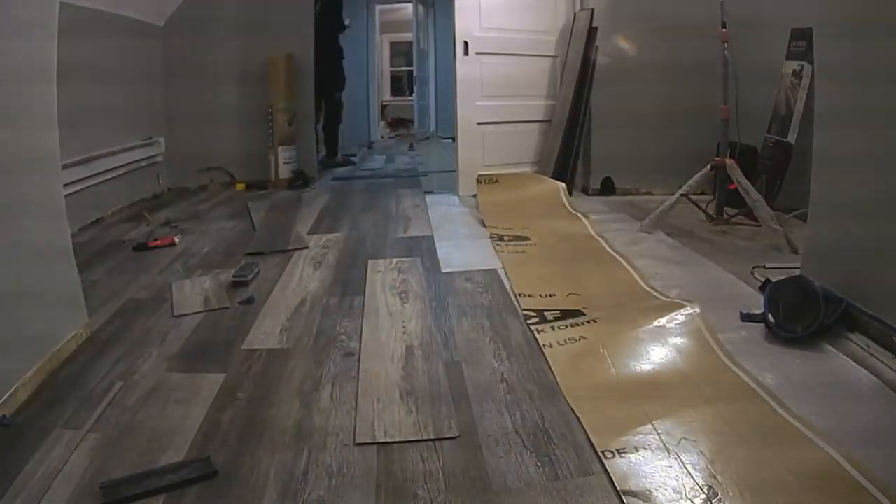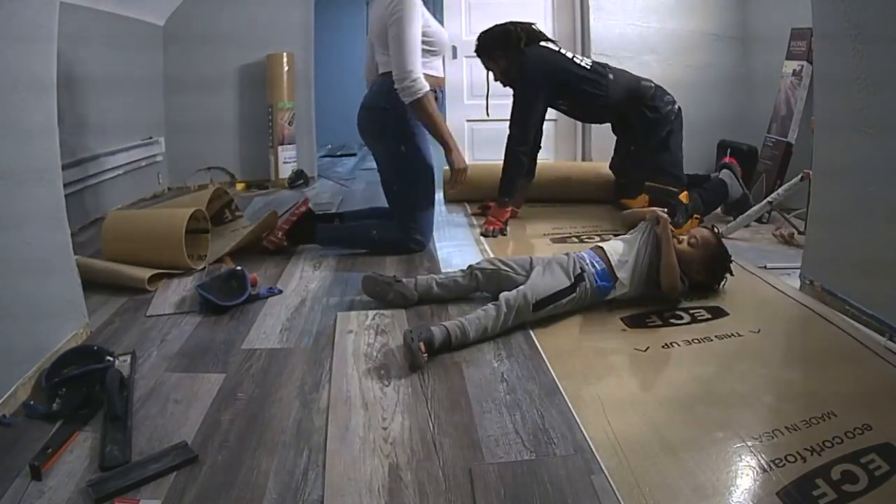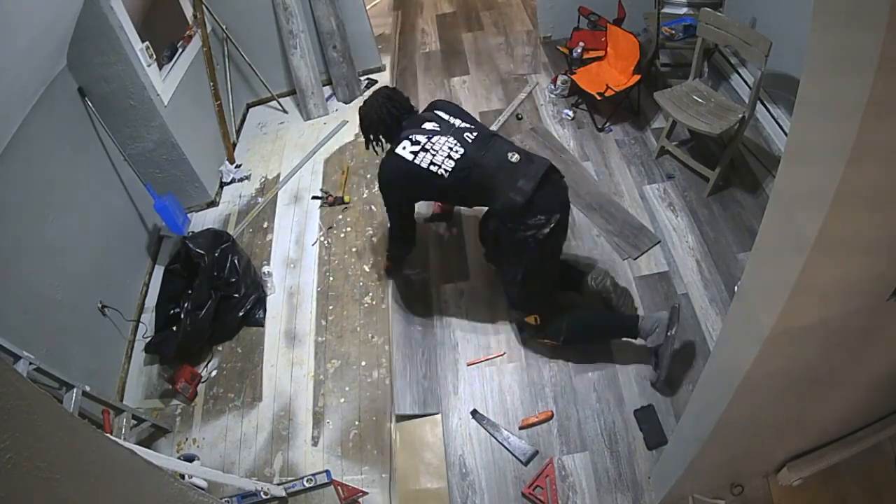It was what it was and we got the job done, but if I could redo it, we would have gone with different flooring. This is Home Decorators by Home Depot and I just wasn't a big fan of it.